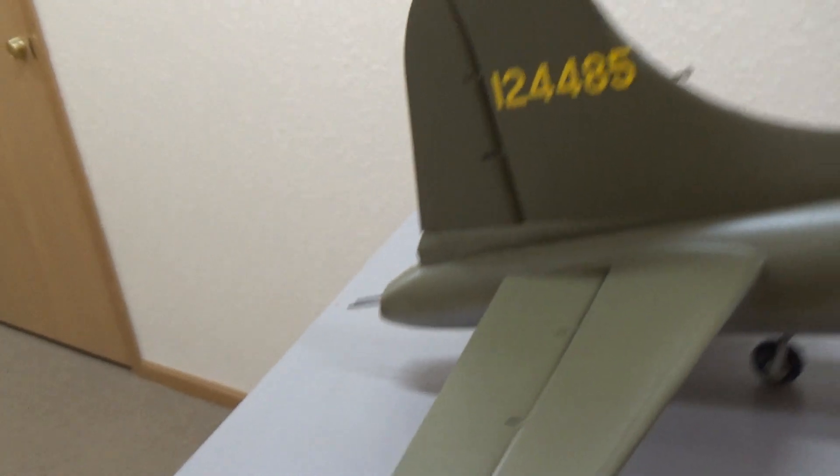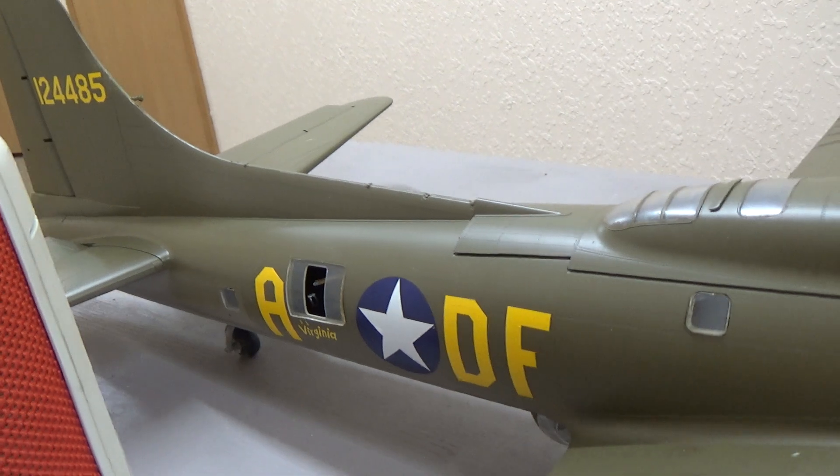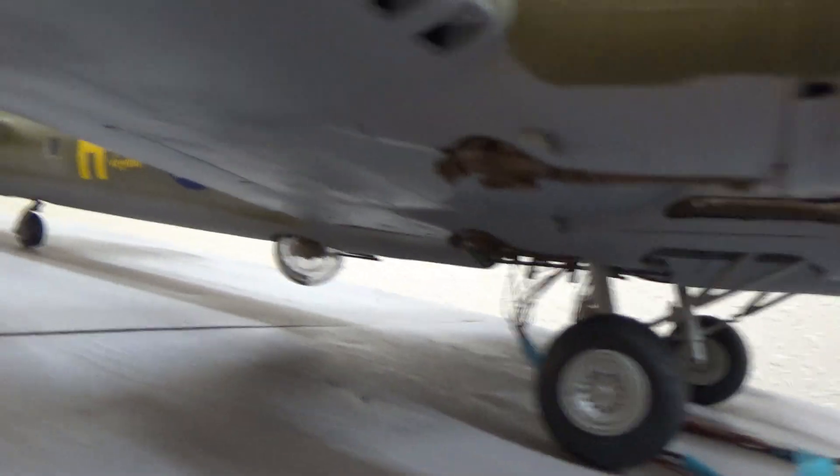I have the guns on the tail. I haven't put the guns in the sides yet, but I plan on doing that. And I also have the belly gunner in place.